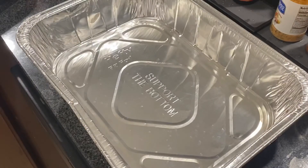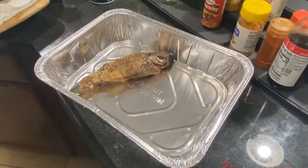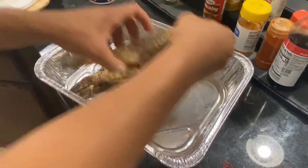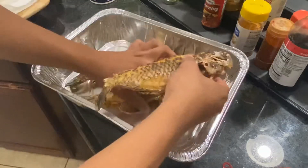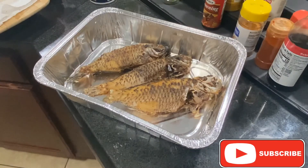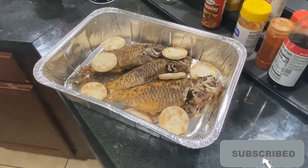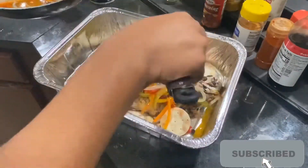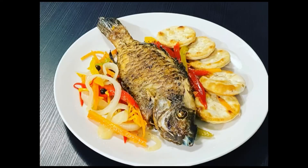Alright guys, now we're going to go ahead and set up our escovitch — fill it like that. Hope you guys really enjoy my videos, and please like and subscribe to my cooking channel. Thank you.